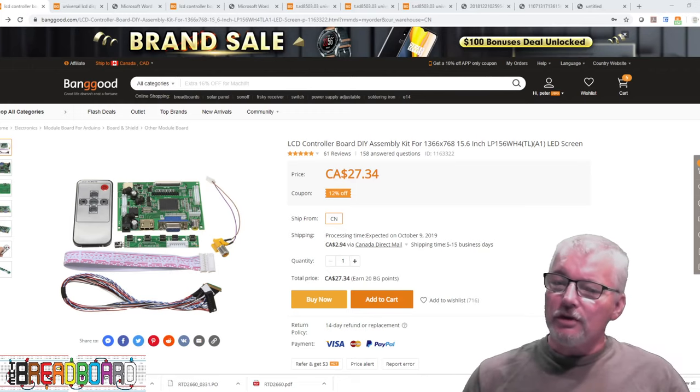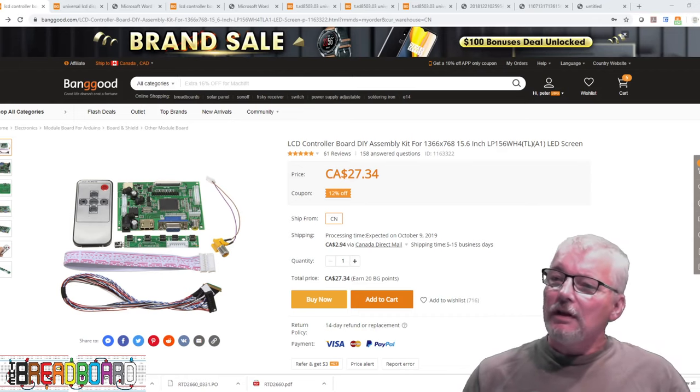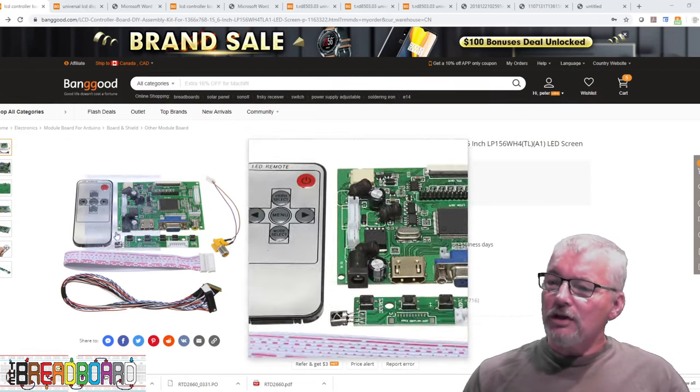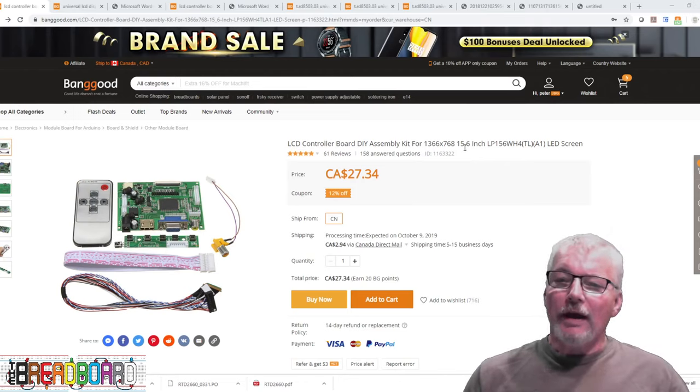I'll show you what those boards are first and then we'll go to the bench and actually demonstrate them being used. I have some different resolution displays so we can see them working for real. First, I want to show you the alternate I found for this particular display — the one we had at 1366x768. The panel size is really irrelevant; I used it with 15.6, 14, and 10 inch panels. What mattered was whether it was a 6-bit or 8-bit panel, and whether it had one or two channels of LVDS.